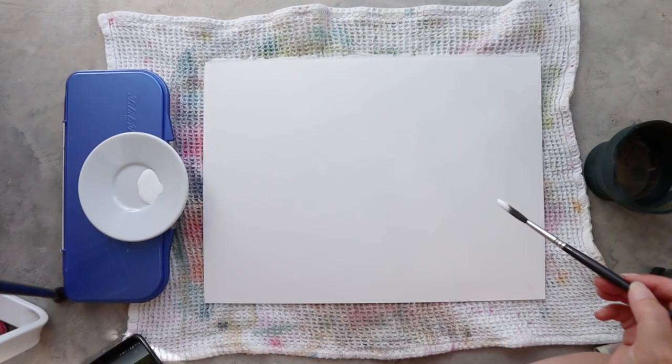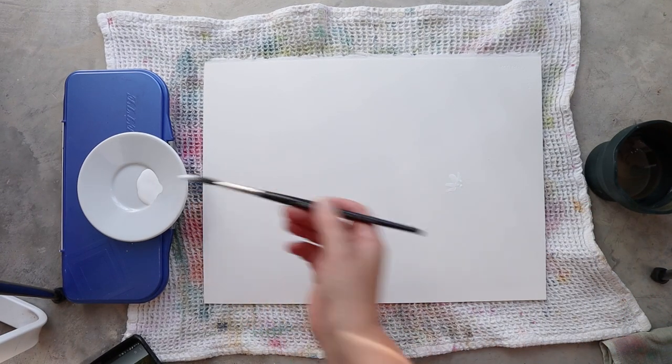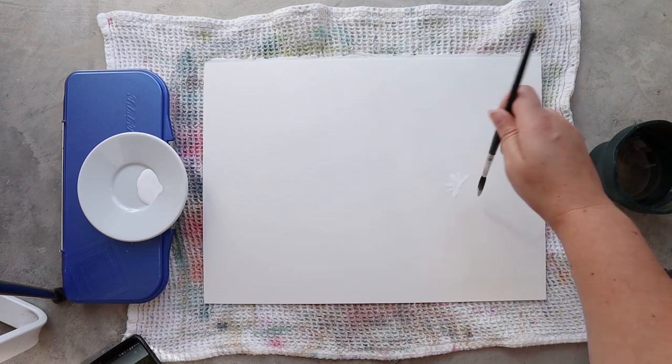Hello everyone and welcome to The Papier de Rêve channel. I'm Ursula and today I will be painting with you some sizzle and daisies.